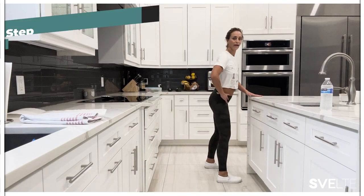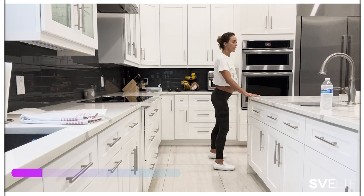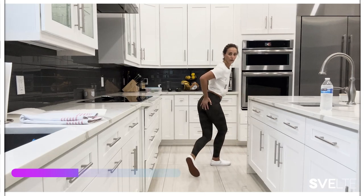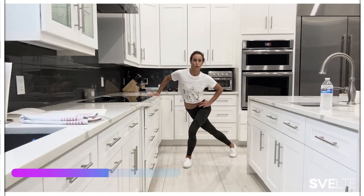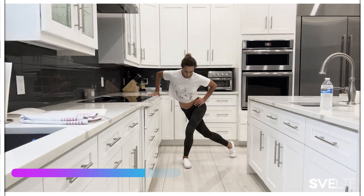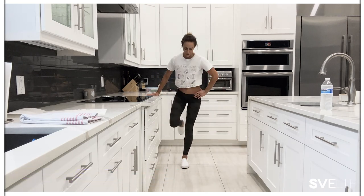Step behind. Ready? 15 seconds here — you're just stepping, really reaching back. Really posting down in that glute. It's almost like a speed skater. From the front, you can see. Really reaching. Try and keep that knee forward. Last one.